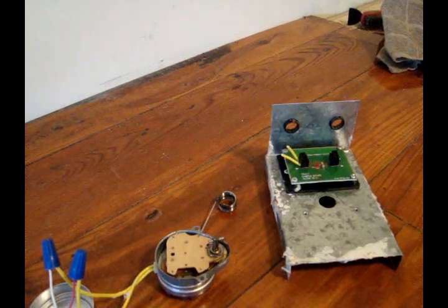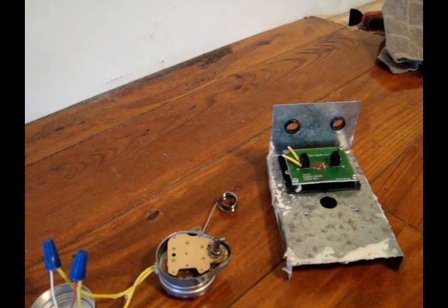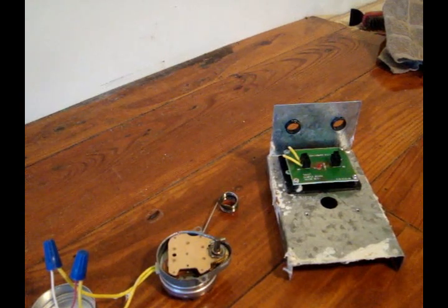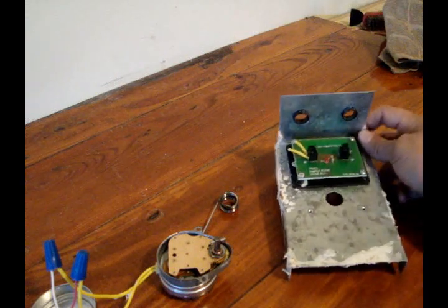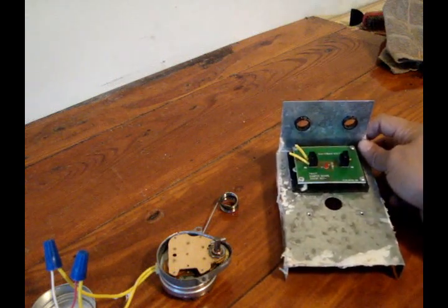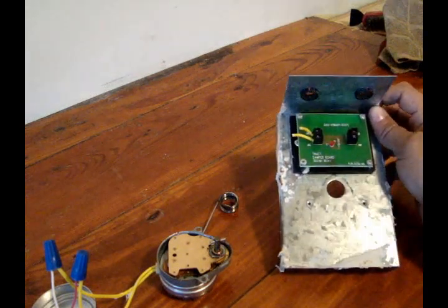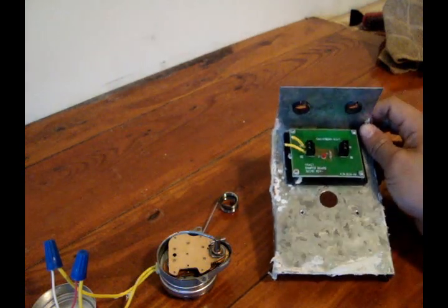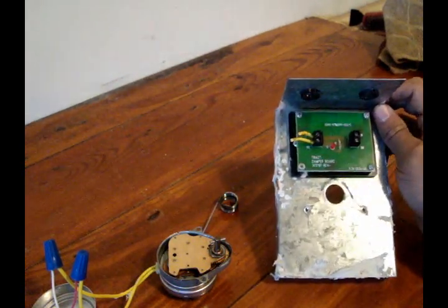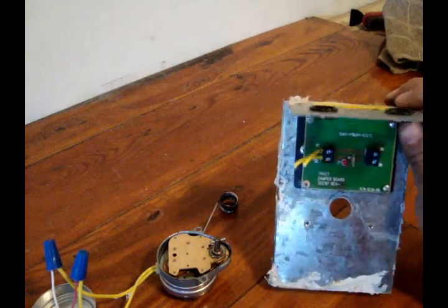This is going to be a video on a ZoneX zone damper. If you've seen Filter Changer's video, he has a video on a Honeywell ARD zone damper — check it out. It's a pretty good video. I never thought about doing that, flipping the gear inside of it. So I came across this one and figured I'd take it apart, find out why it stopped working, and shoot a little video on it.